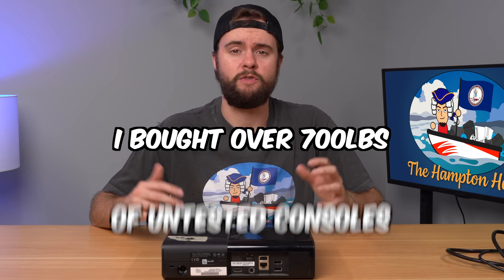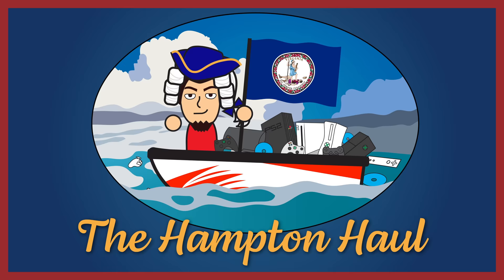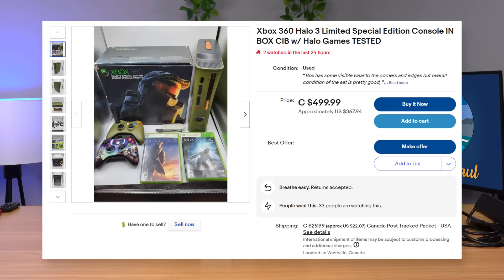I bought over 700 pounds of untested consoles from Goodwill and in this video we're gonna go through about 10 of the consoles, test and fix them, and see if we can turn a profit. Welcome to the Hampton Hall. My profit goal for this video is $200 so we can save up for a cool limited edition 360.